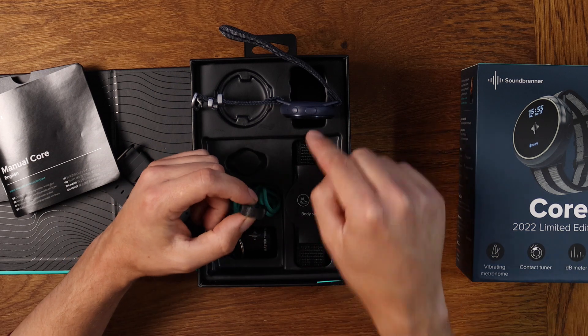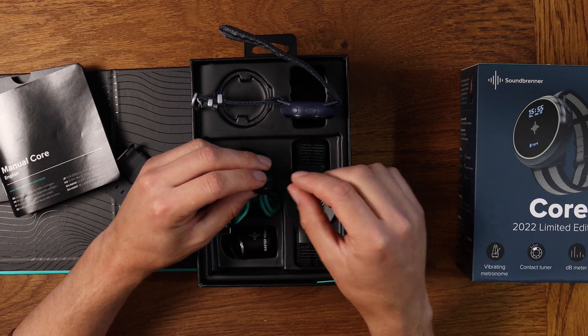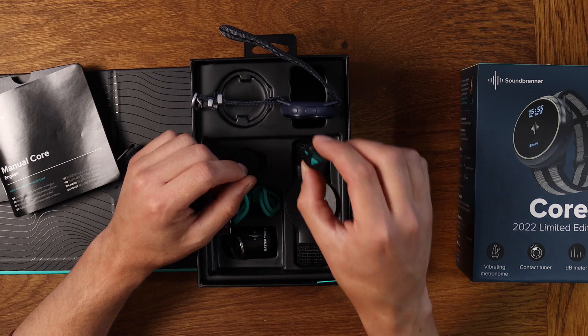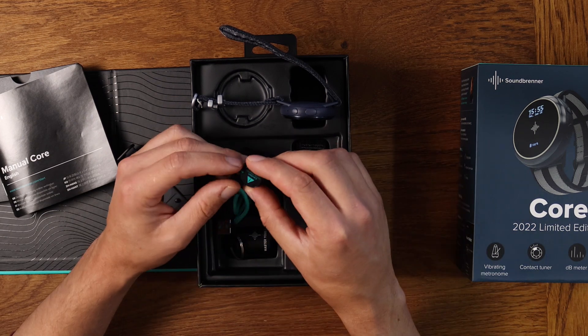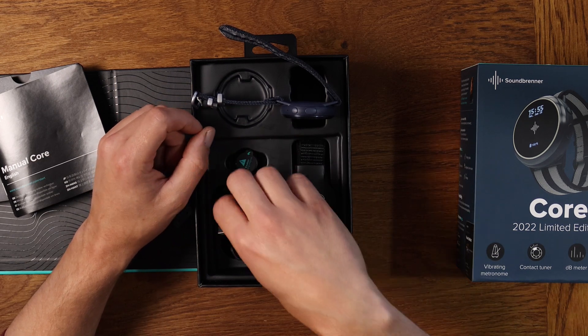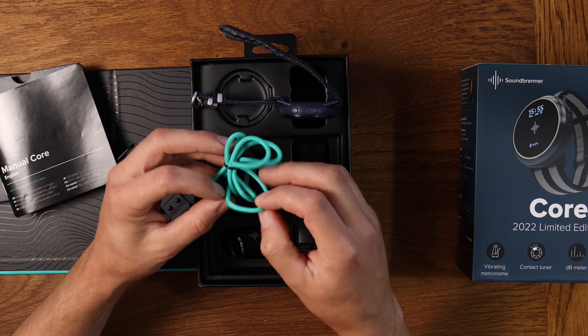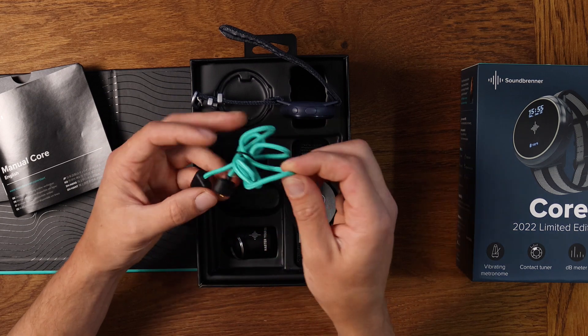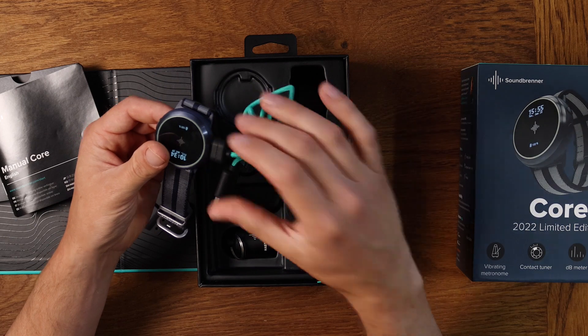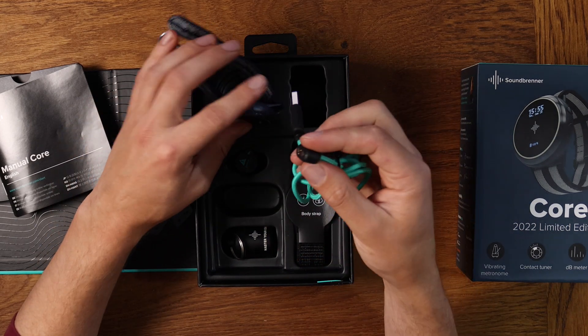This is also a tuner, so you can tune a guitar with it. And this is a little magnetic clip to clip onto the watch, and then you can stick that onto the guitar as well if you play guitar. There's also a charging cable - good quality corded cable, and it just magnetically goes onto the side of the watch. It's just a USB cable.